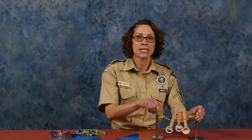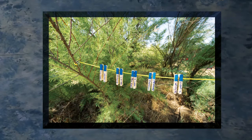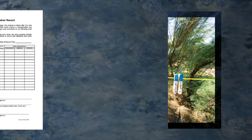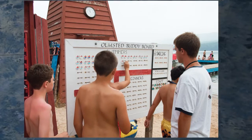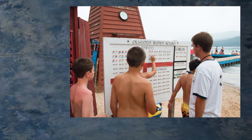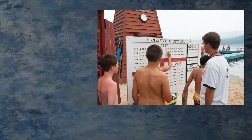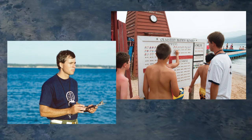A great tool for assisting with the buddy system is the buddy tag. Most scout camps have a buddy board, but you can make one yourself with some rope and clothespins. Each person fills out the tag with their name and color-codes it with their swimming ability as determined by their performance in a BSA swim test. When entering the water, the buddies place their tag in a specific area, and when back on land, put the tag back on the board or rope. The unit leader or supervisor should have a list of everyone in attendance and match the names to the board.